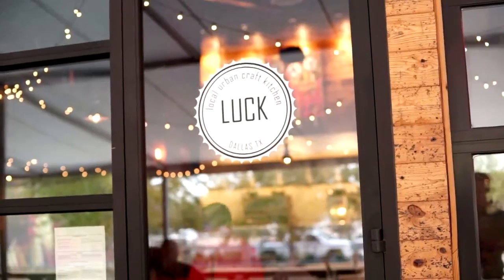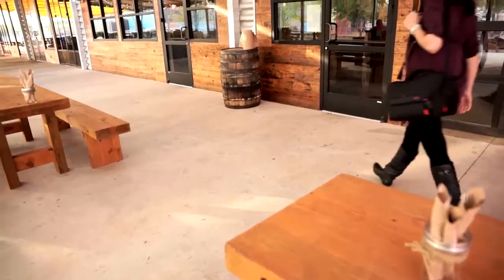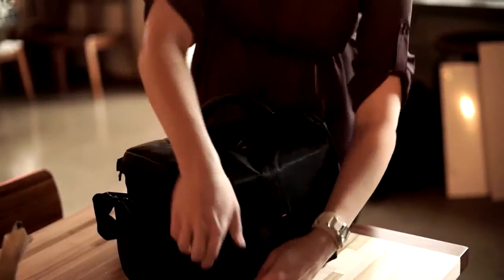Hi, I'm Veronica and I'm a photographer in Dallas. Today I'm at Luck, a new restaurant in the Oak Cliff, Trinity Groves area of Dallas. I thought it would be a good place to come and take portraits.